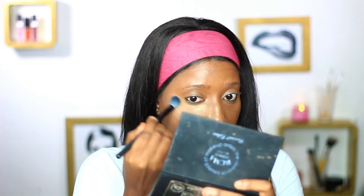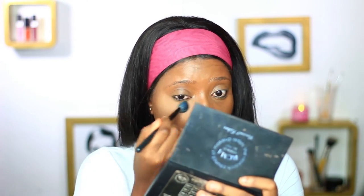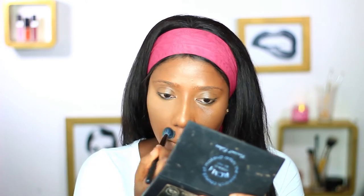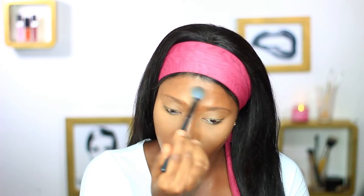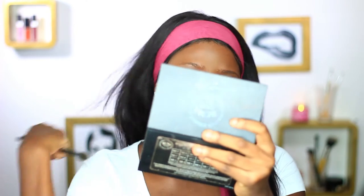Next I'm going to set the highlight with my Penai banana powder, using a fluffy blending brush to set and whisk away at the same time. Next I'm going to set the whole of my face with my regular face powder, packing that in with a big fluffy powder brush and whisking away at the same time.